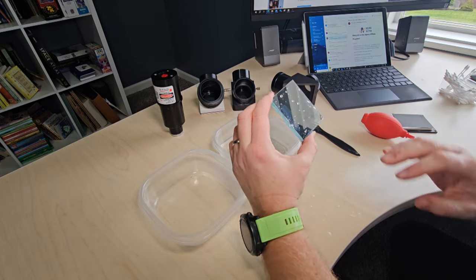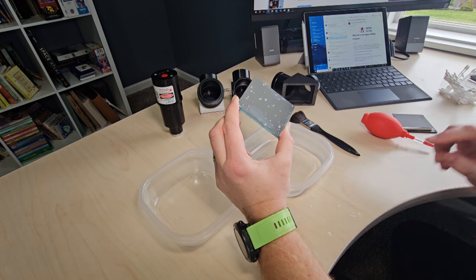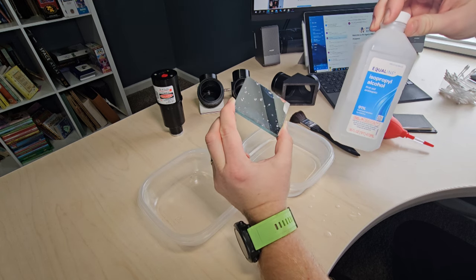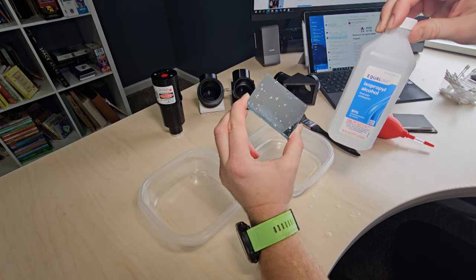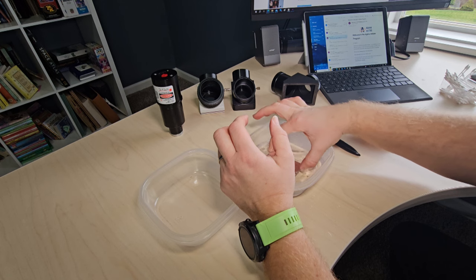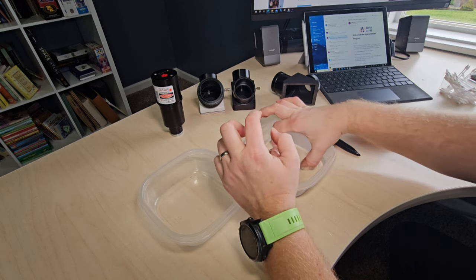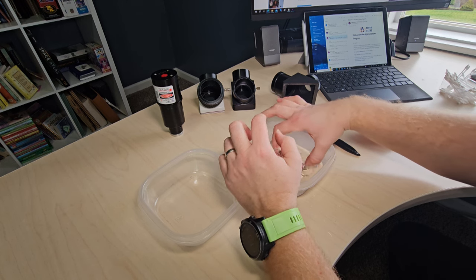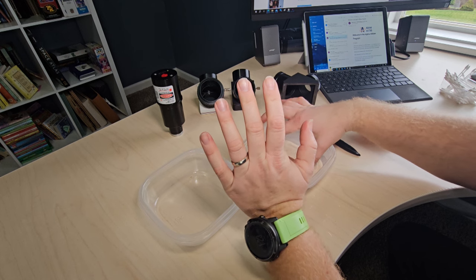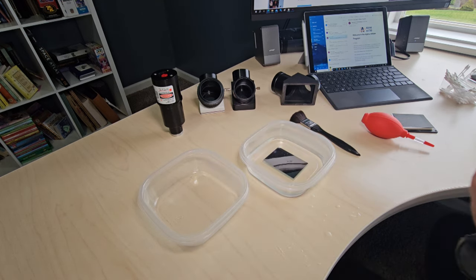Got the mirror back. This little container has rubbing alcohol — it's 91%. If you can get 99%, it's probably even better. You can use distilled water as well, but you'll see why alcohol for small mirrors is better. Submerge the mirror into the alcohol and swish it around. Try not to touch the mirror with your fingers — just grab it by the edges. So far everything we've done, there's basically no possible way for us to damage the mirror. Swishing it around helps loosen up some of the gunk that could be on the mirror.